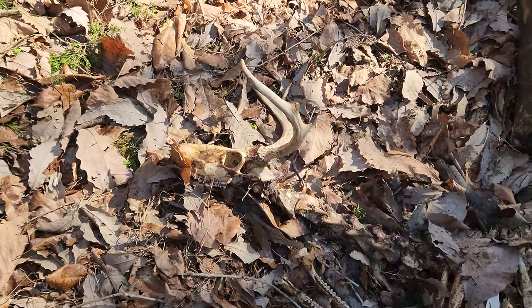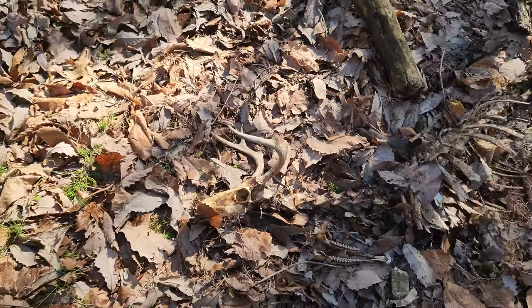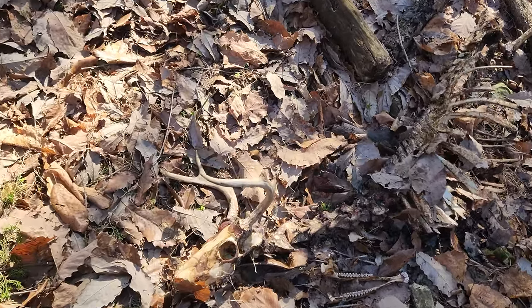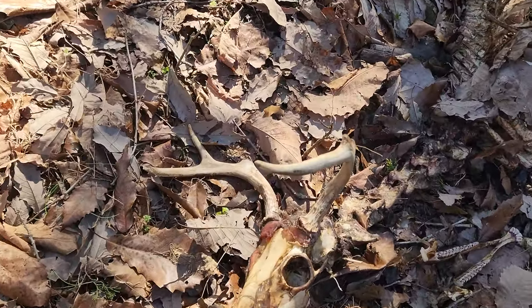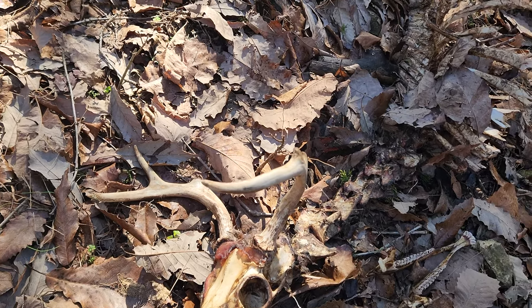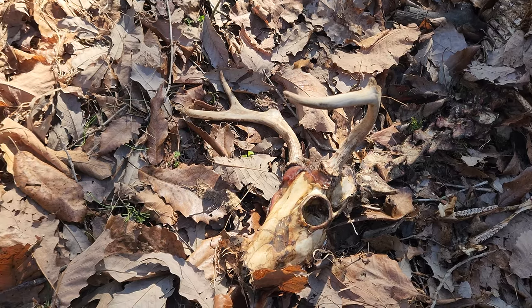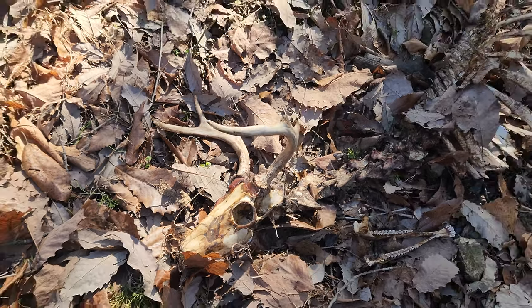I came upon this while walking the fence — looks like a small buck. Somebody probably wounded him and he ran off and they didn't get him tracked down. He made it over here.